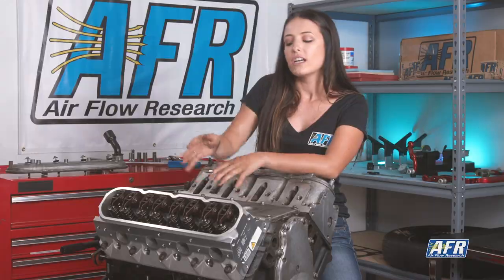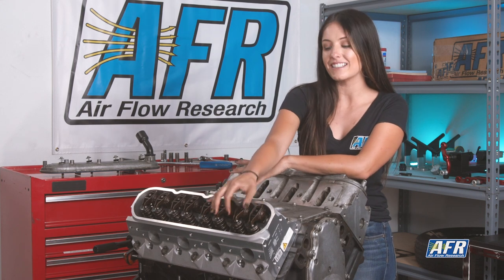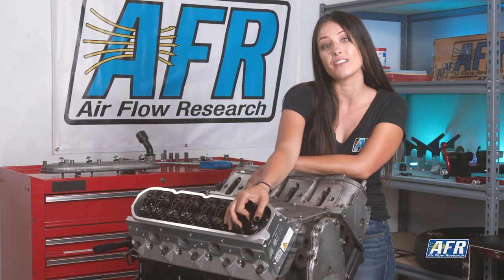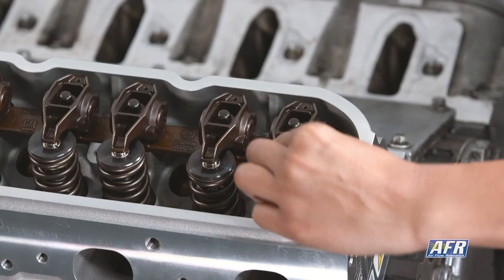We first want to get the cam to where it's on its base circle for cylinder 2. As you can see here, the exhaust rocker on cylinder number 2 does have tension on it as the valve is open; however, the intake is in a ready position without tension on it. So we're going to go ahead and rotate the engine until we get the valve to close and remove the tension from the rocker so we can move forward.